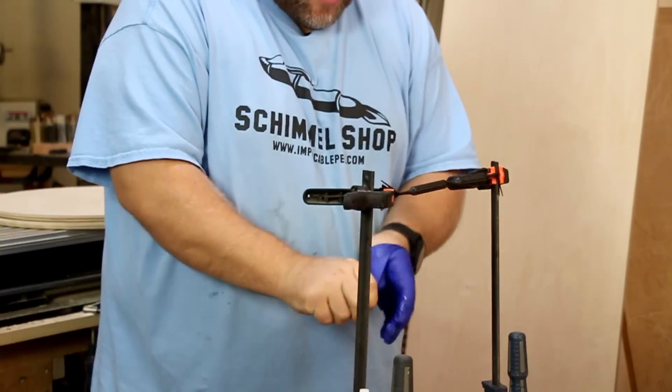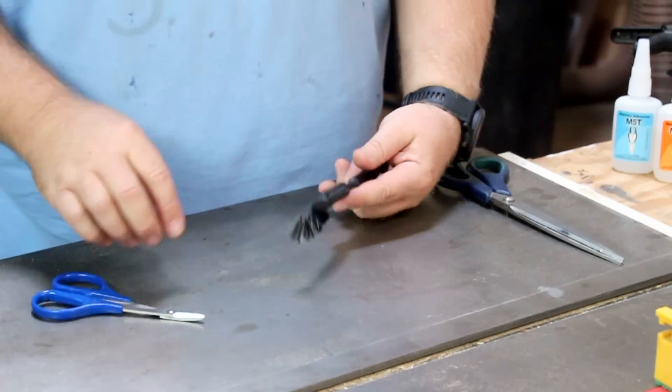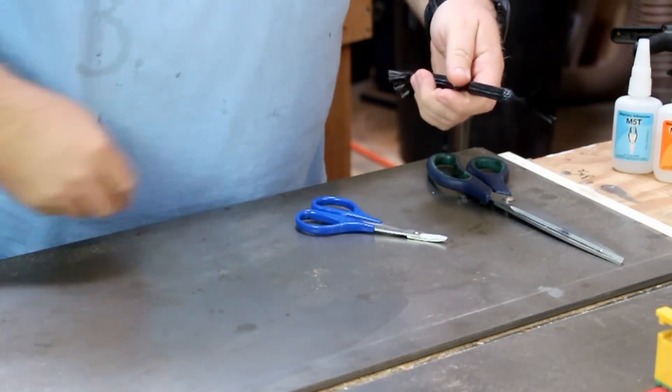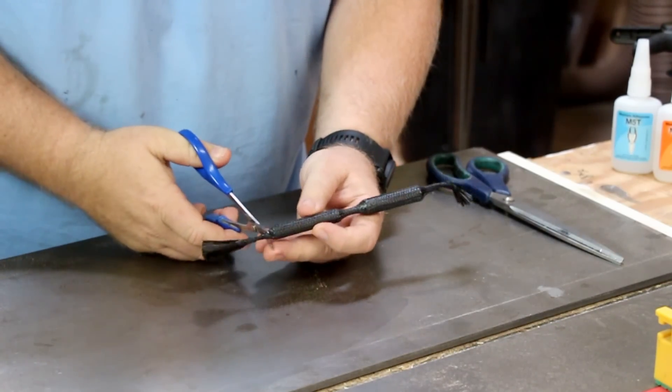Once I've done that, I can pull my glove off and I'm just going to wait for this to dry. One thing you want to have — which I don't have here — is a dust-free place, but this location was the best for lighting for you guys.